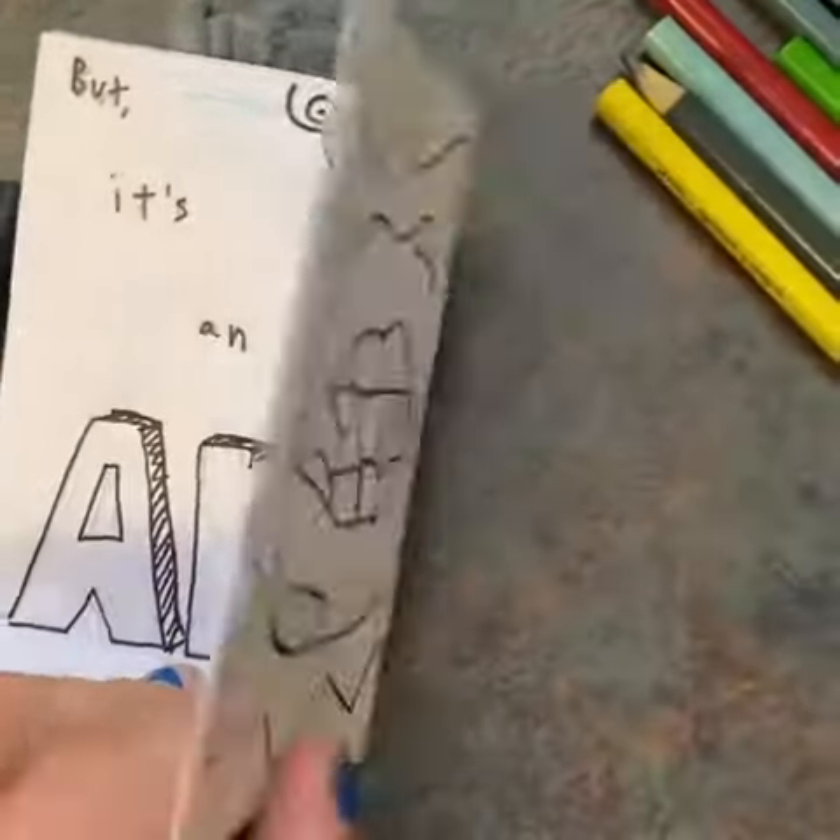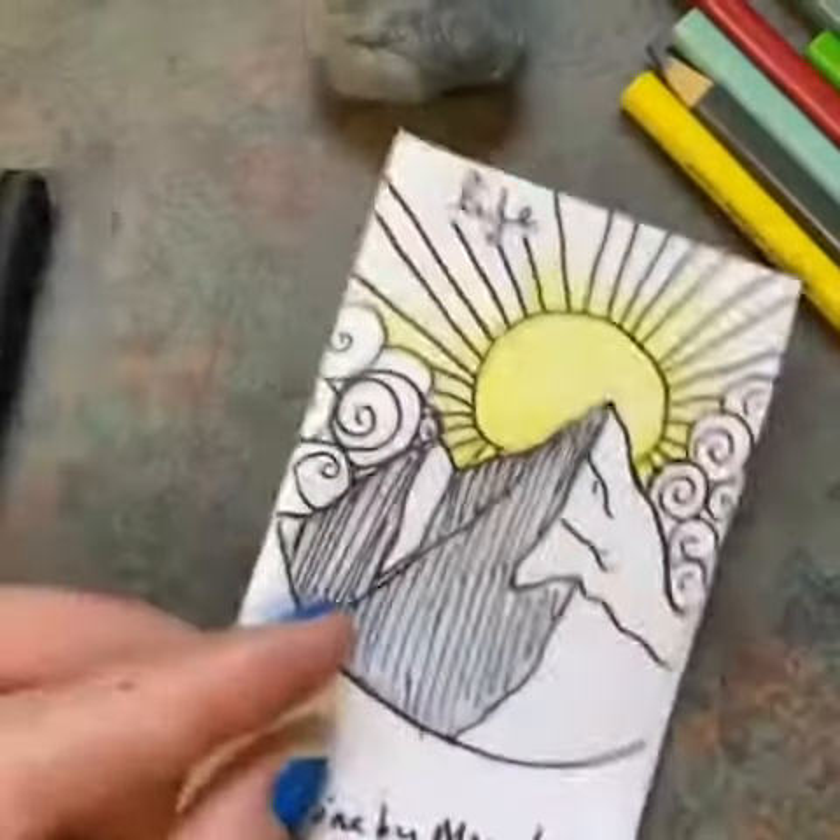You could do a zine about something in particular. You can really make a zine about whatever you want.